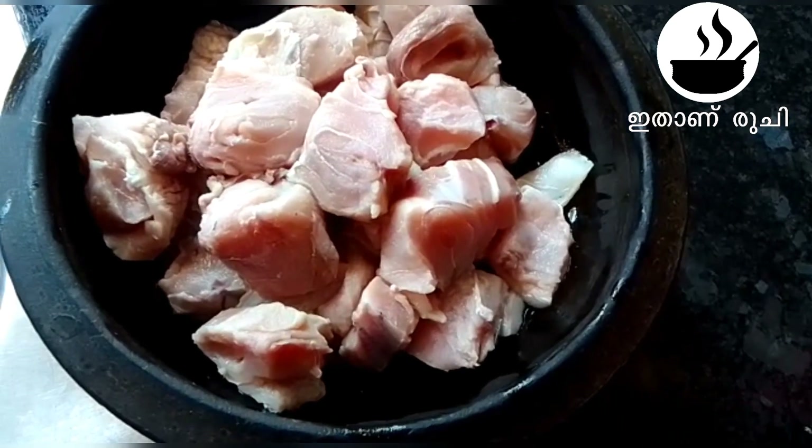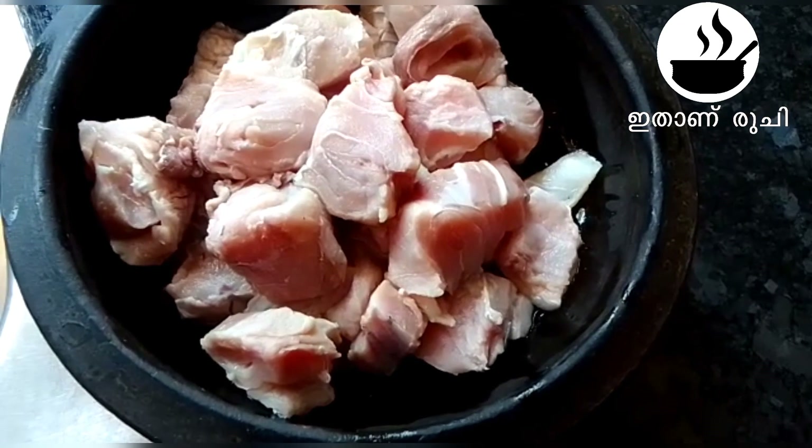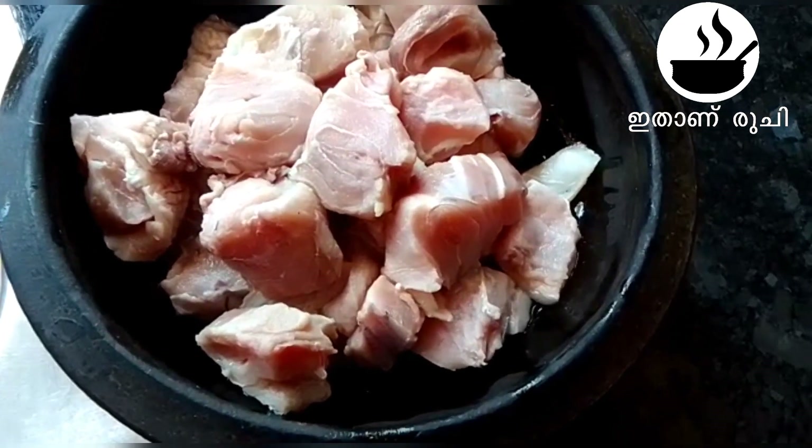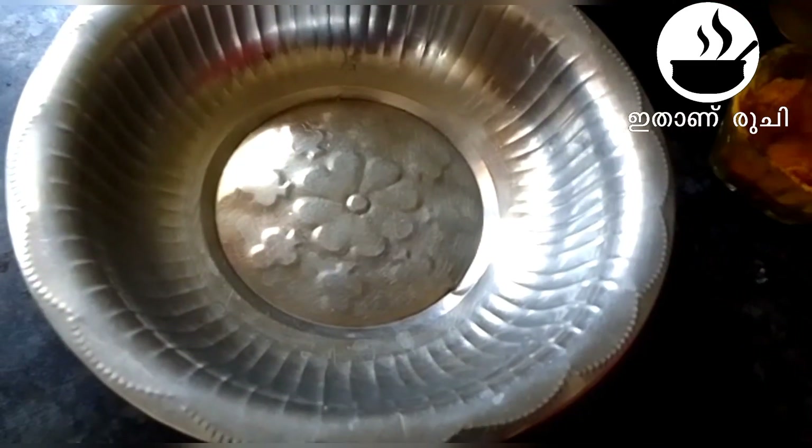I am ready to eat the product. So, we gotta get some bread. Then, as we add this place, we will make the masala. We will take the masala first.